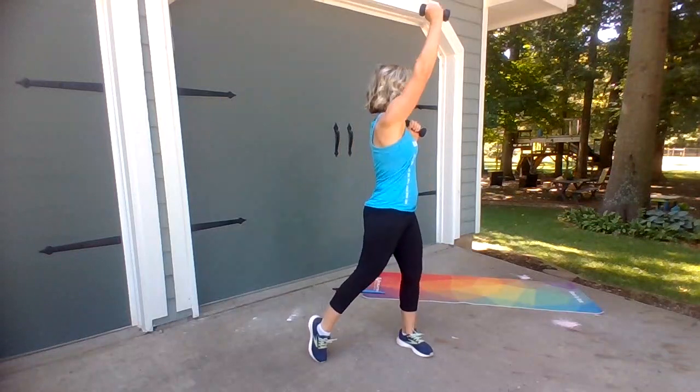Back to singles. Here's the pulse. Three, two, one. Six.